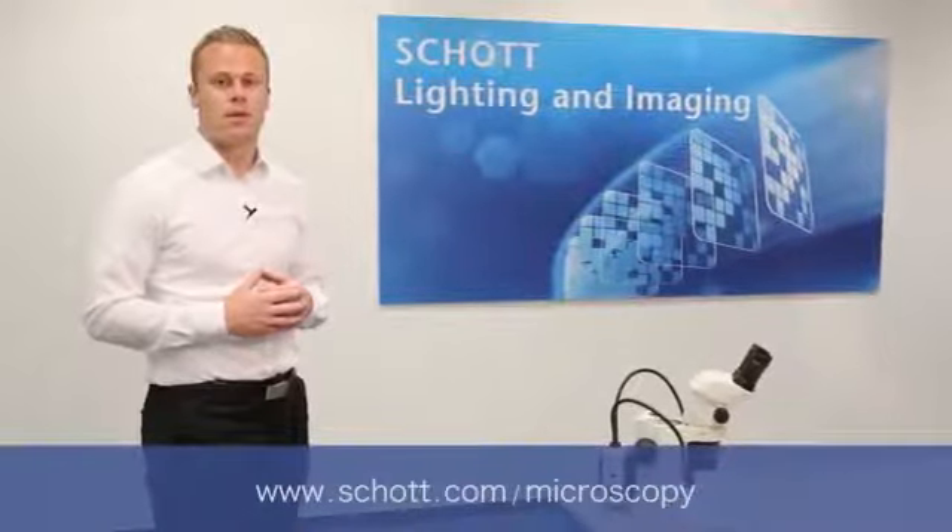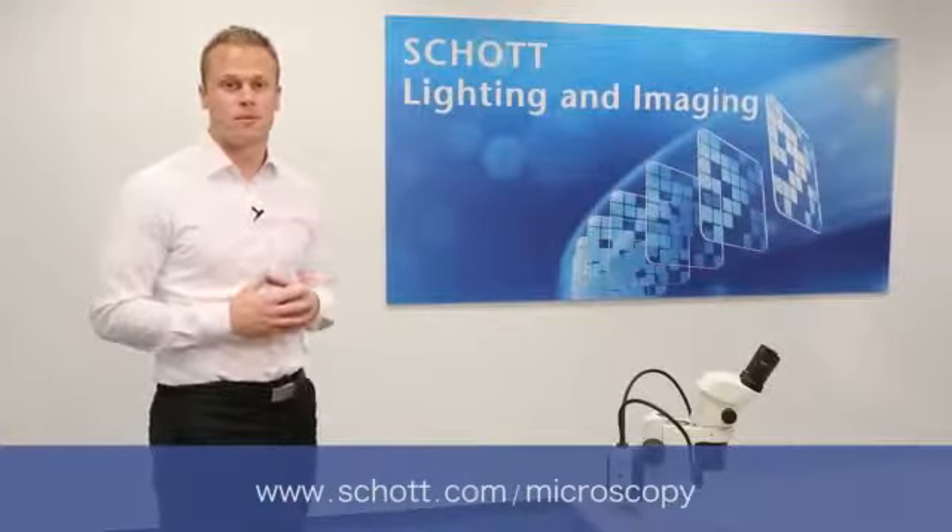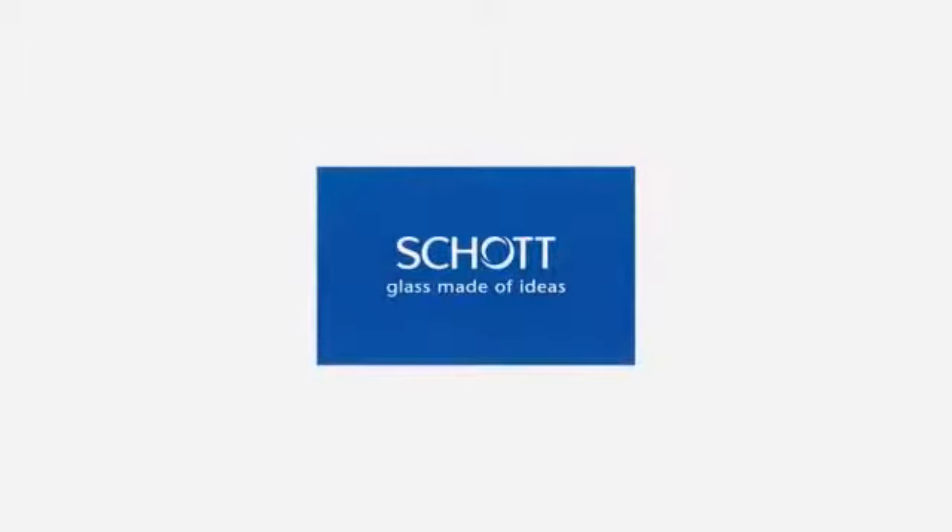I hope this demonstration has been beneficial for you. Please visit our website for additional information. We'd love to hear from you. SCHOTT — Glass made of ideas.